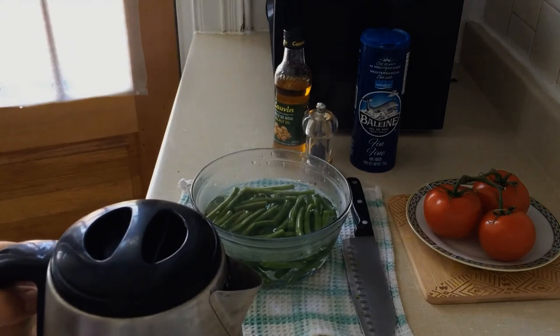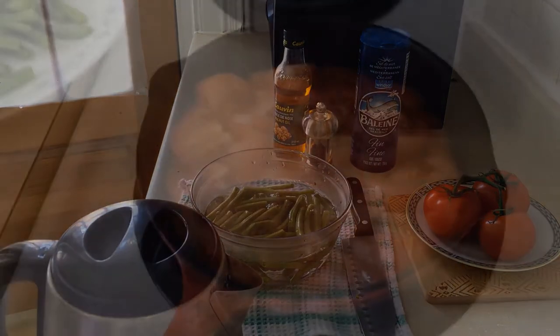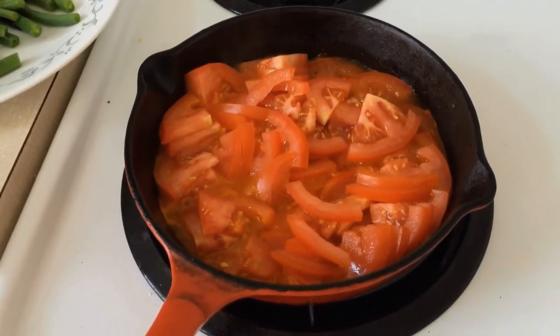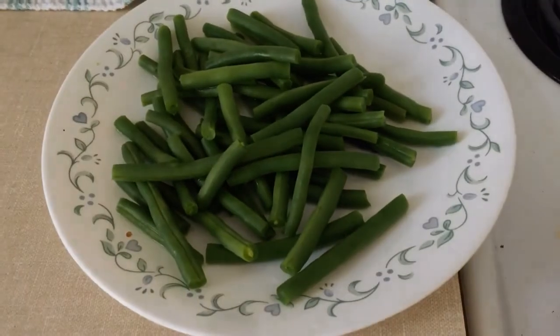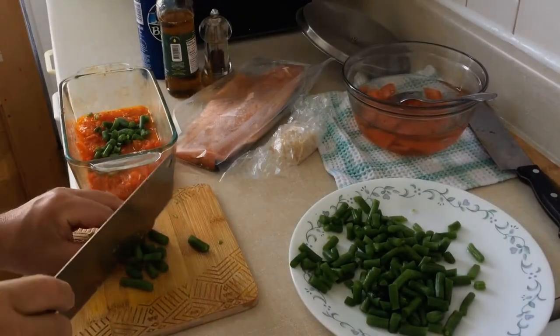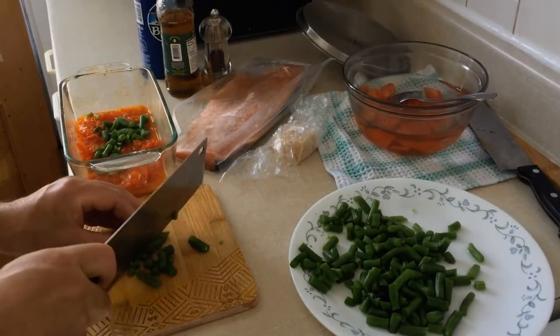We will chop them small and fry them in the frying pan with oil, salt, pepper and a little bit of sugar. The green beans, after being softened, we're going to chop them small and smash them a little bit so they will cook easier.